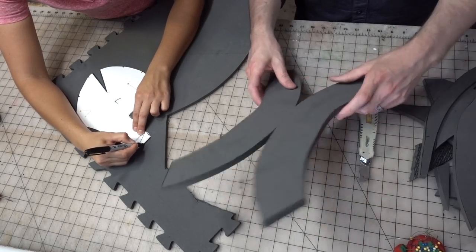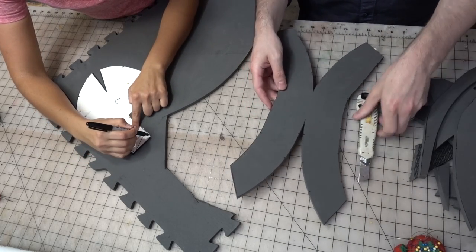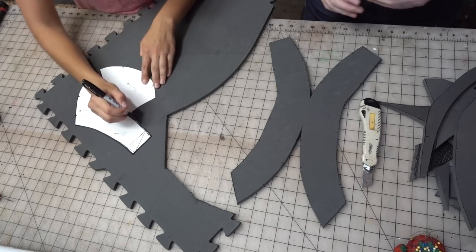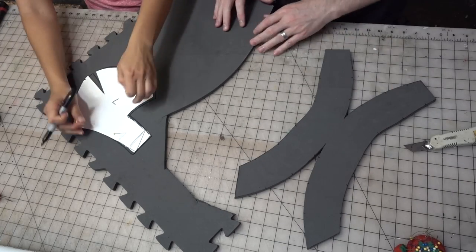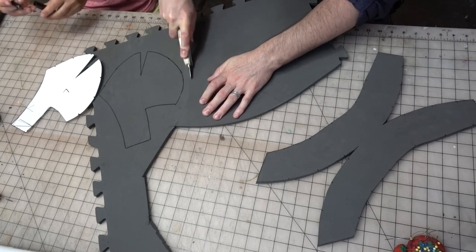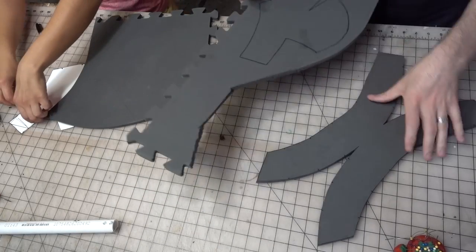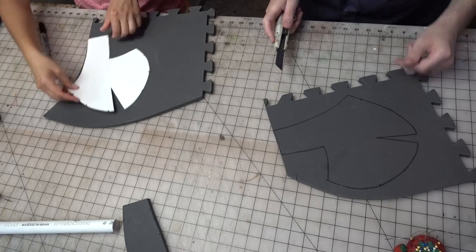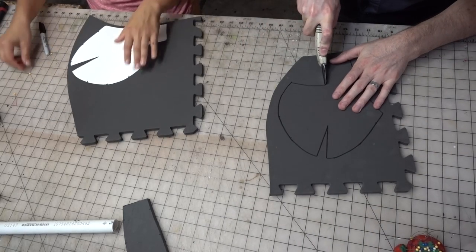So I've cut out the top part of the helmet here and that's ready to go. Once you get that first part traced out, I can start cutting it, and then the last part we can have you cut out. So here I'll remove that part of the floor mat, and then you can flip that over and trace the other side. I'll start cutting this one out — trying to find the best efficient use of this floor mat.